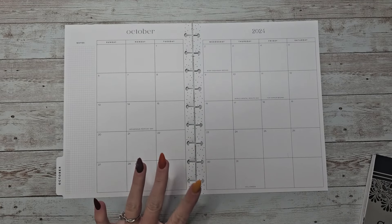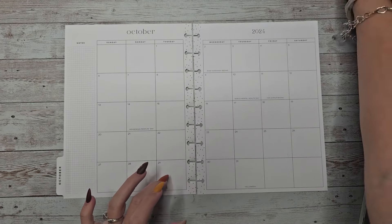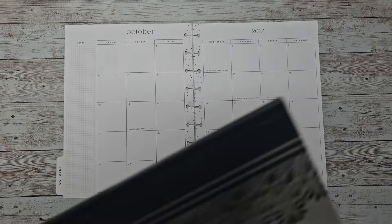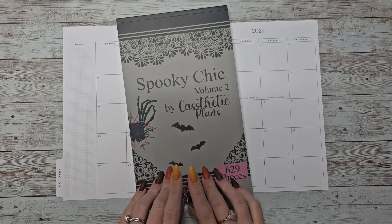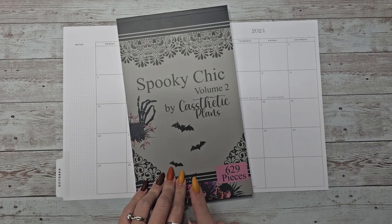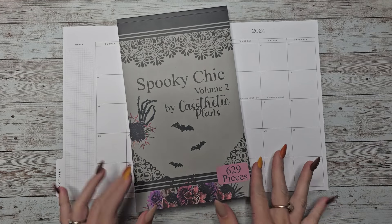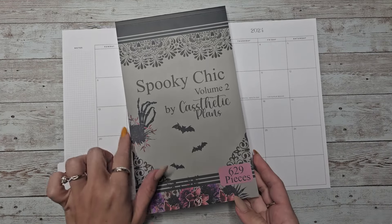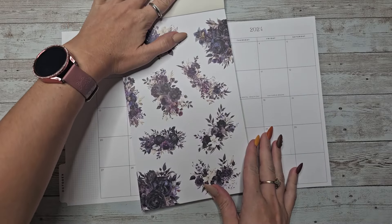This is the monthly spread. I have my dates right here that I'll need to fill in, which isn't too much this month — this is good. I'm going to be using a new sticker book that we'll be releasing on Monday, September 30th at 10 a.m. Central Standard Time. I'll do a flip through here and then we can do a plan with me. I'm not sure which set I want to use yet, but it is called Spooky Chic Volume 2.